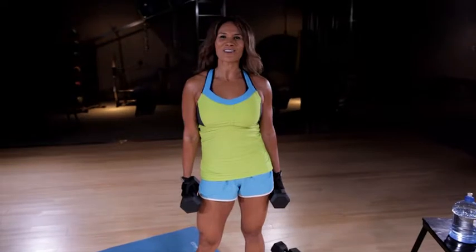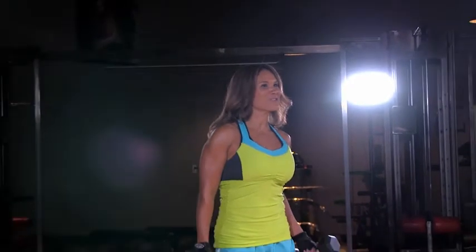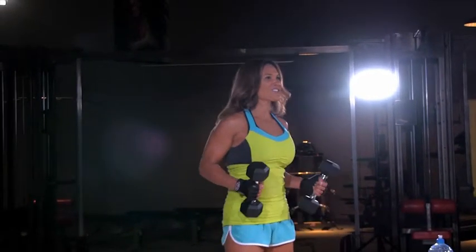Hi, Christy here with your Fit Tip from the Fit Flix Gym. I'm all about multitasking. So this move is really easy to do at home — it'll work your legs and your shoulders.